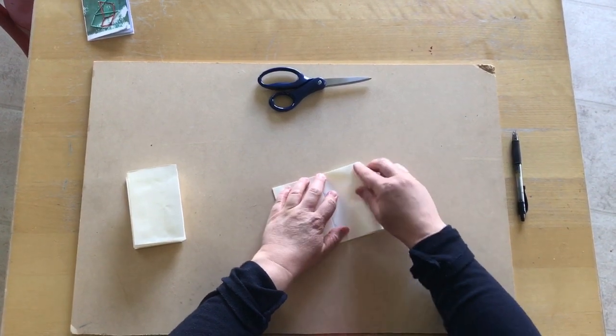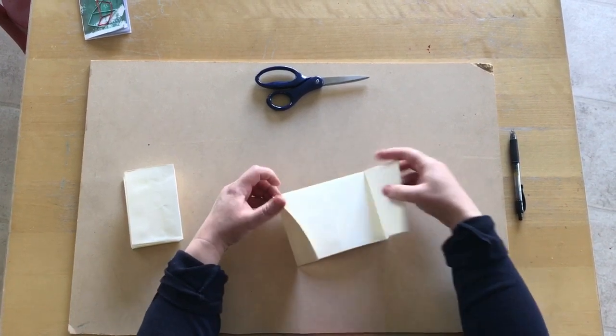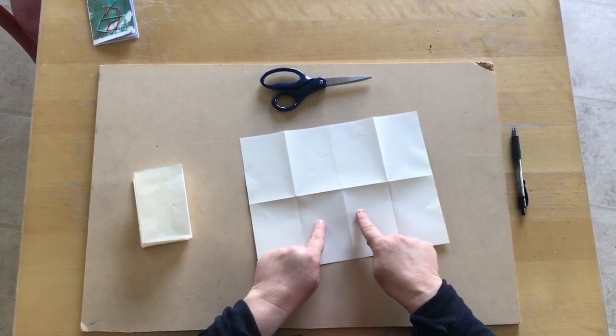This is mostly just to get those creases in there, because now after you've done both of those we're just going to open it right up. And you can see we've got eight segments — that's going to make eight pages.